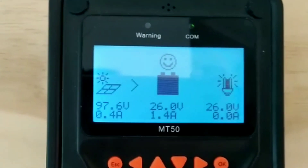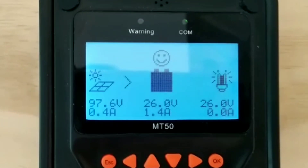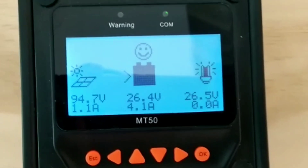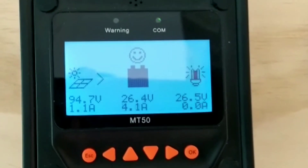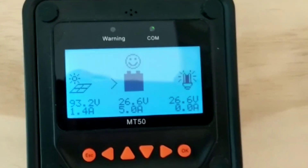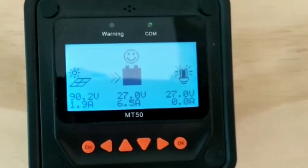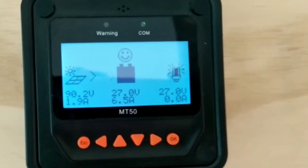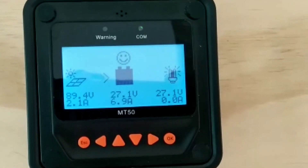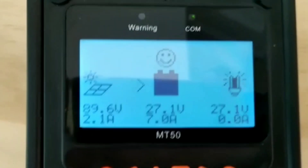I turn it on right now. Okay, here's what's going on: my solar voltage is 94.7, 1.4 amps coming from the solar array, battery sitting at 26.6 volts, and 6.5 amps going to the battery. That's what I'm seeing today with the fridge on.